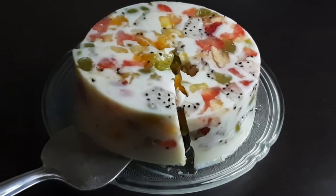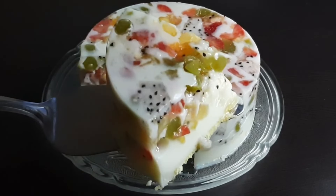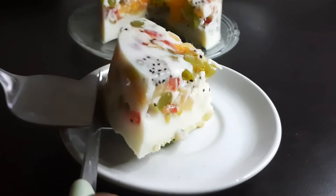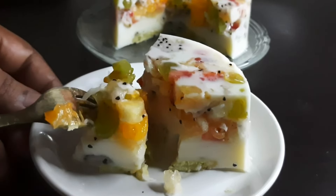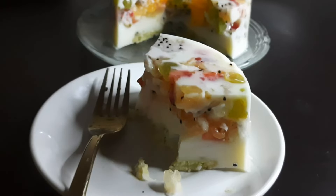Check how the texture of the fruits has turned out — the texture looks good! Thanks for watching. Bye!